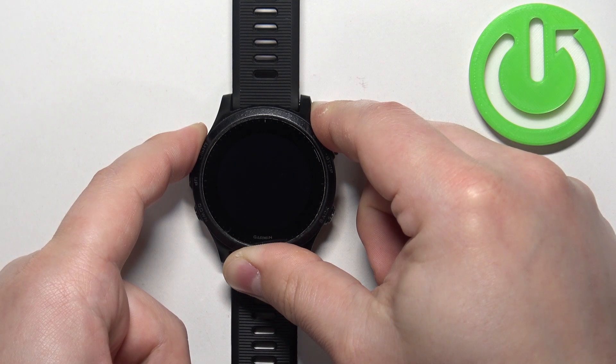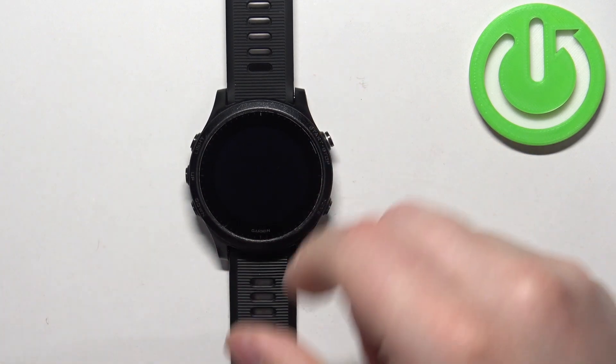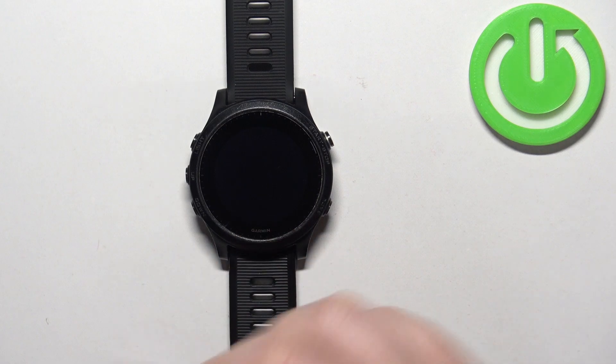After the screen turns off, keep holding the button for a couple of seconds more and then you can release it. At this point your watch should be turned off.